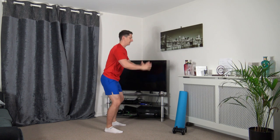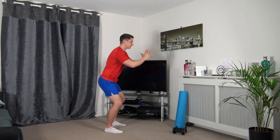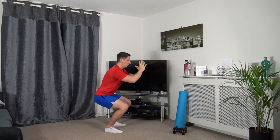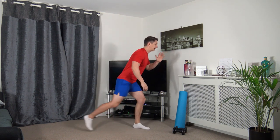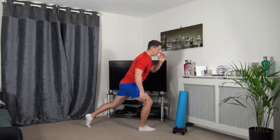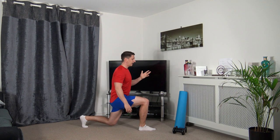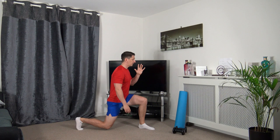Let's do two more together. Down we go, push it up through. Last one, down we go, push it up through. Nicely done. Standing tall, we're going to take the right leg back into a lunge position. Keep the body upright, head facing forwards. Push off the front leg, come up and change. If you can go down halfway or a quarter of the way, just take your time and just focus on the balance.